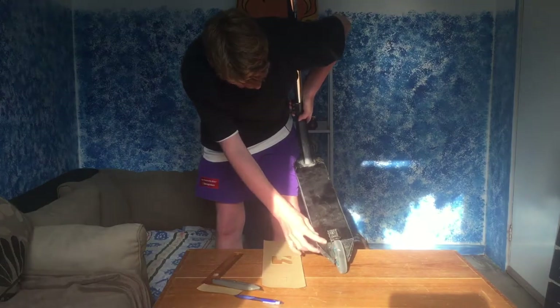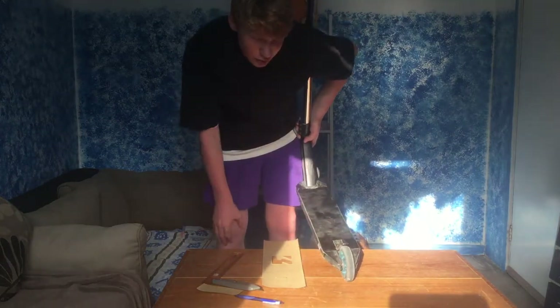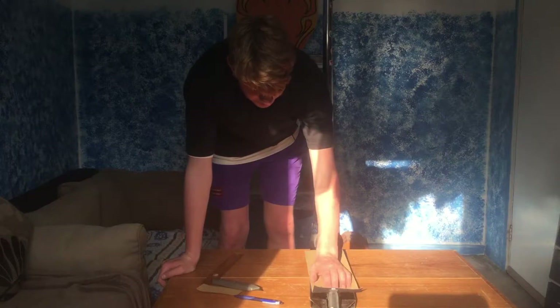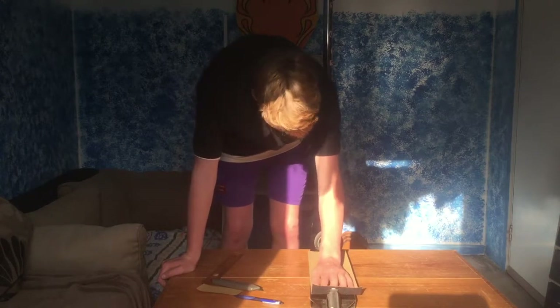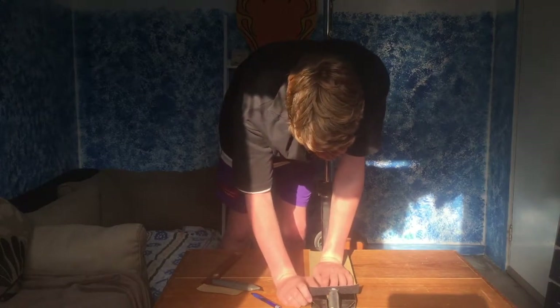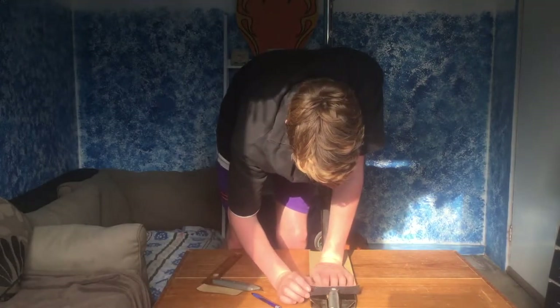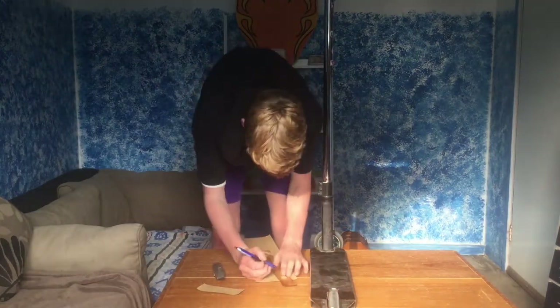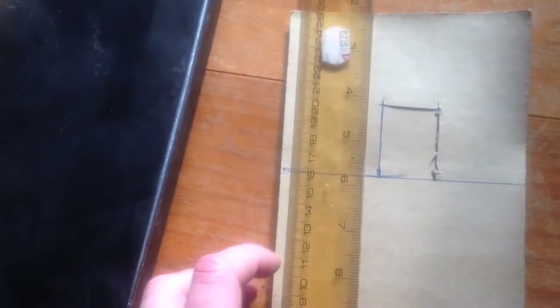I prefer to have it down to about there, just because I don't really need grip tape all the way down - I don't want extra grip tape there. Once you've decided, get your pen and rule a straight line all the way down and then cut it out.